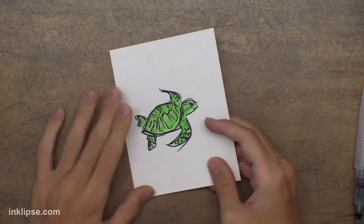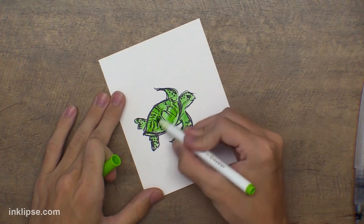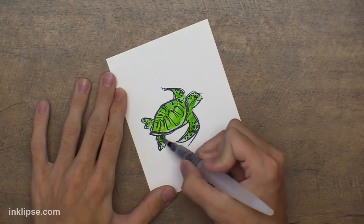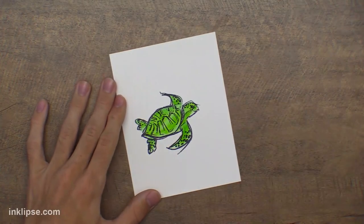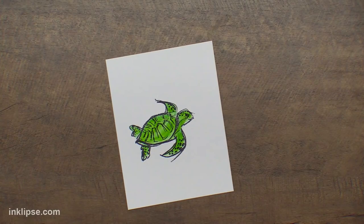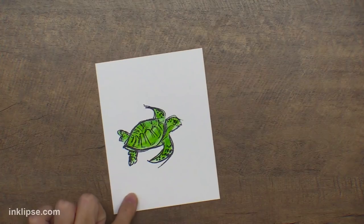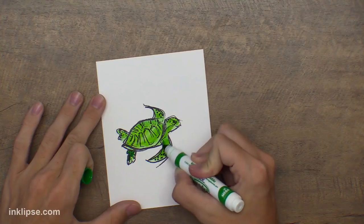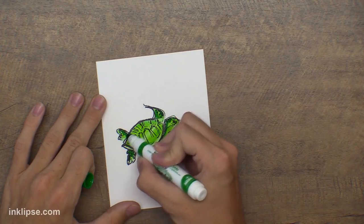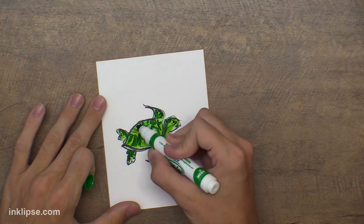Then I'll go in with a more yellow-green color to bring some yellow into this little turtle — just scribbling quickly again and blending that in. The Crayola super tips are great for crafting; they come in larger or smaller packs so you can get a different variety of colors. The biggest pack is around ten or eleven dollars, with smaller packs even cheaper. It's a really cool option for coloring, stamping, and images like this.